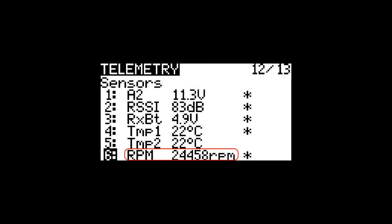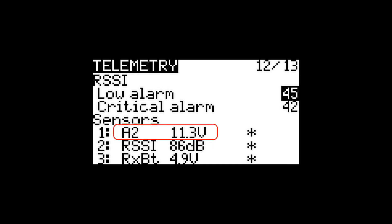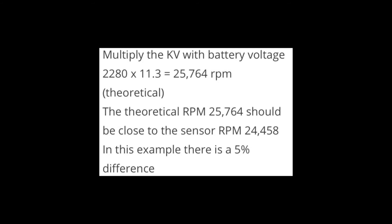Another way to verify the RPM sensor reading is to use the battery voltage and motor KV number. Increase throttle to maximum and note the RPM, which is 24,458 RPM in this example. Note the battery voltage, which is 11.3 volts (A2) in this example. If A2 is not present, use a voltmeter attached to the battery. Multiply the KV with the battery voltage: 2280 times 11.3 equals 25,764 RPM. This is a theoretical number, and it is close to the sensor RPM reading — in this example there is a 5% difference.